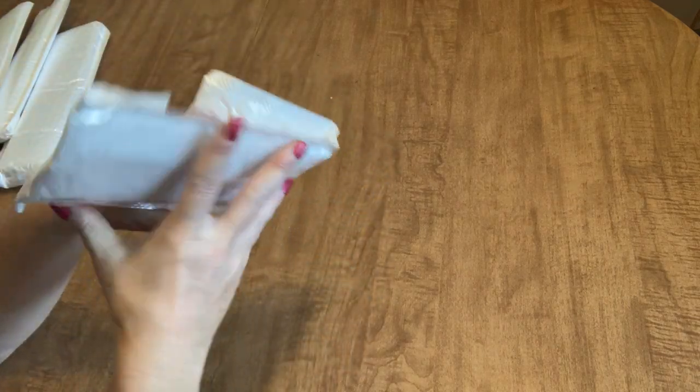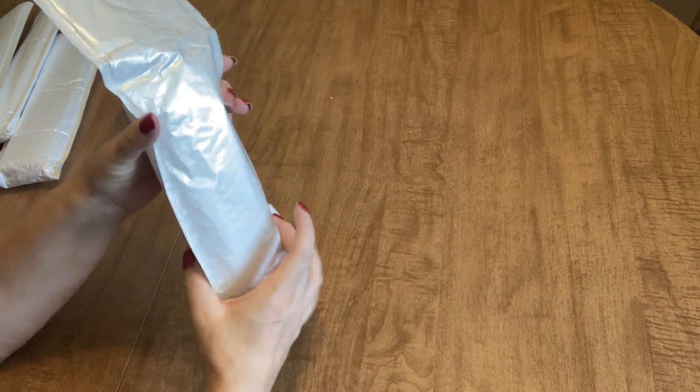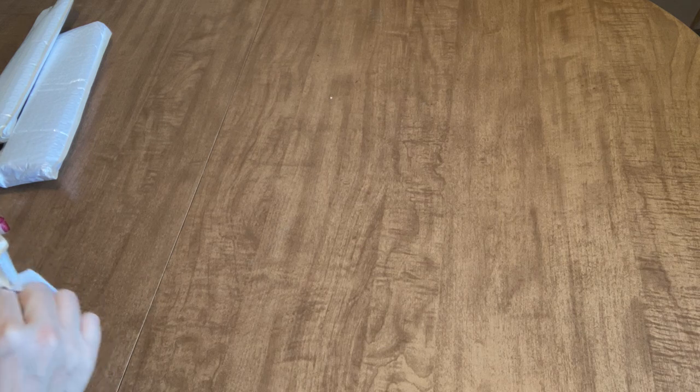This one is weird. Look at it. Look at the package that it came in. I'm just so curious about it. I'm going to save it till the end because I'm really curious about what this could be. We're going to save that one till the end. Let's just grab one and get started.